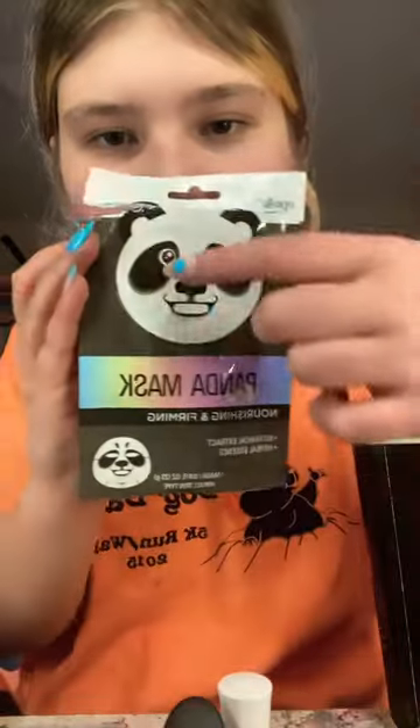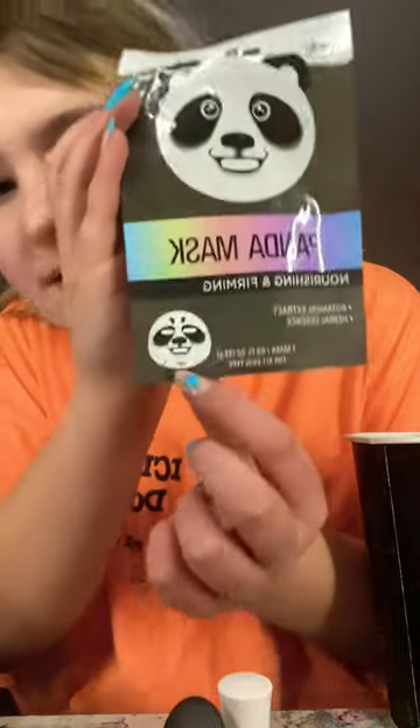I'm gonna be doing a face mask today. First I have to wash my face with a little bit of water. It's got this cute little panda one, and this is what it looks like. I guess this is what it's supposed to look like — that looks creepy, but maybe it just looks creepy.